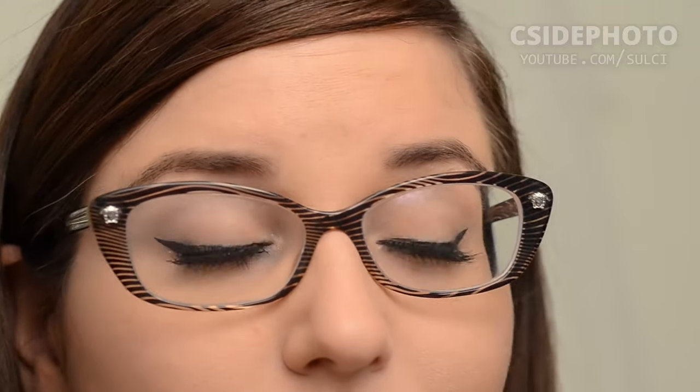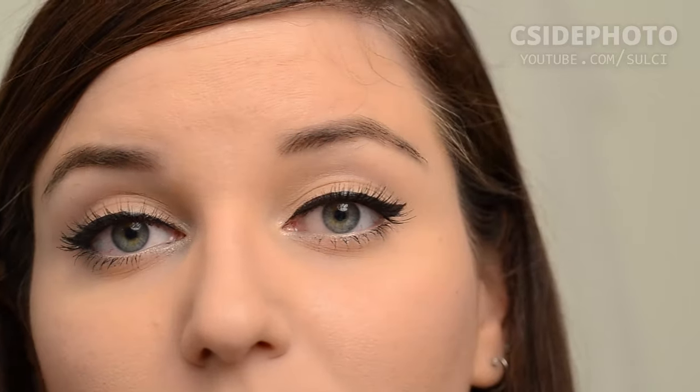Alright, and here's the final look — we can have a close-up with the false lashes on. And with the glasses on, they look great. Some people mention that your false eyelashes might rub your glasses, but I find I don't have that problem, especially with this pair of lashes. I'll show you a side profile here in a second.